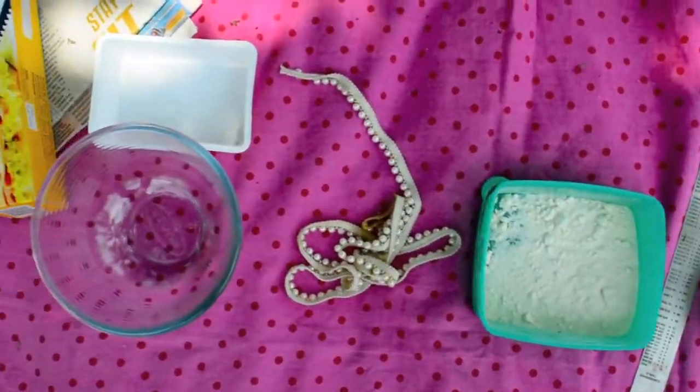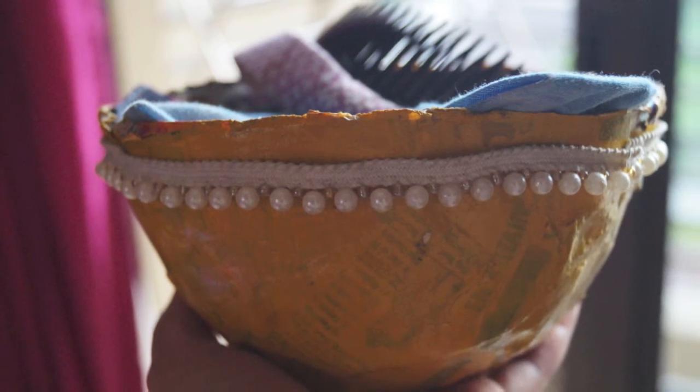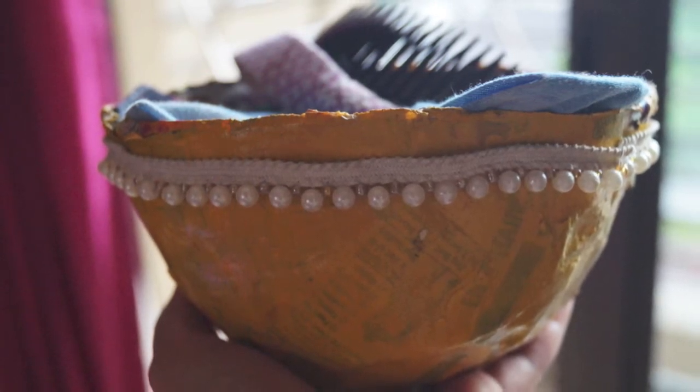The first DIY is a paper-mache bowl. You can use it for storing your hair pads, keys, jewellery, and many other little things.